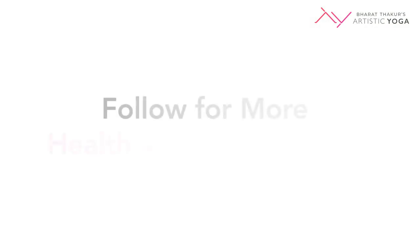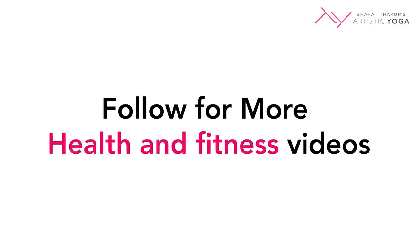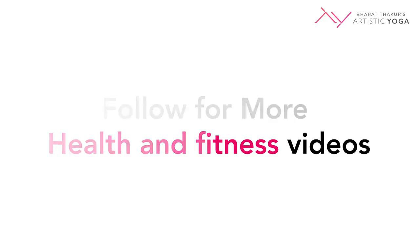Thank you for watching this video. I hope you are all able to incorporate this into your daily home exercise. Follow this space for more content and videos on health and fitness.